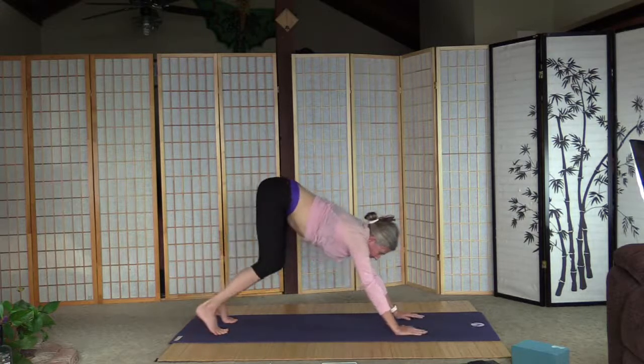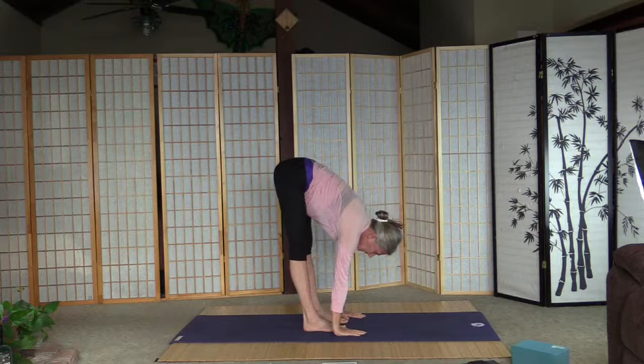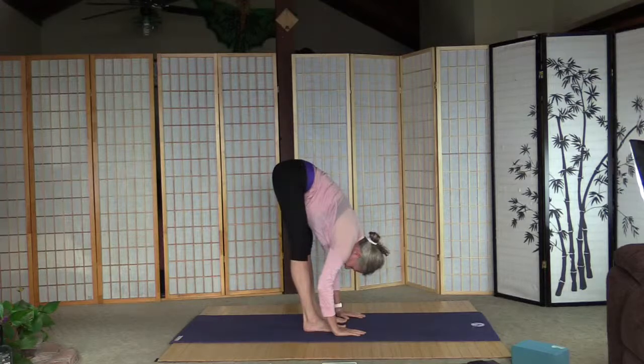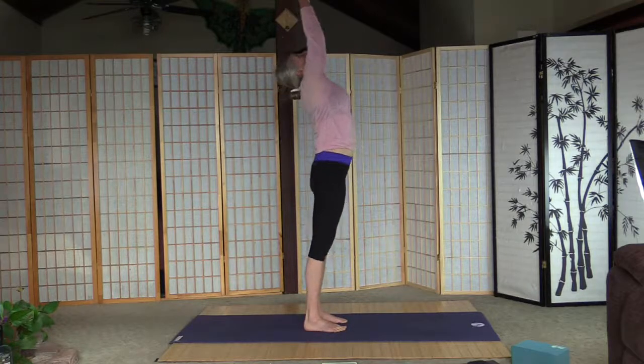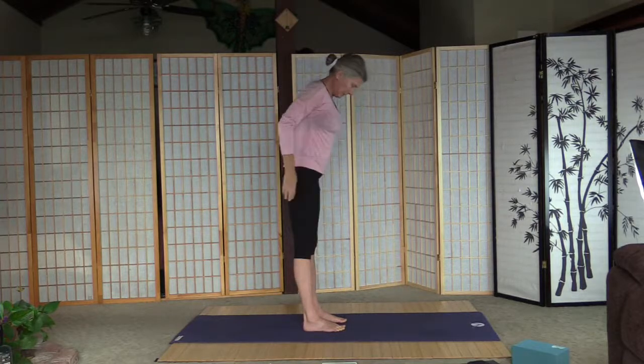Walk or hop toward the arms and forward fold. That's a big stretch — lean into this on cold muscles, so just gradually ease into it. A few more seconds here. Pull the tummy in, inhale and arms up, palms together, a little back bend, and palms to the heart. One half salute done. Now one full sun salutation to warm up — inhale and arms up.